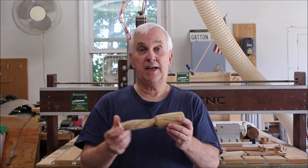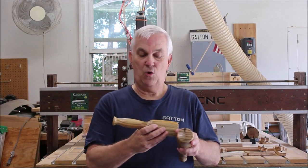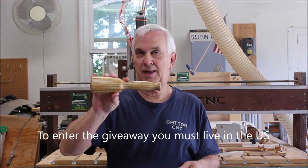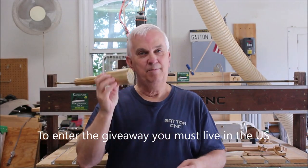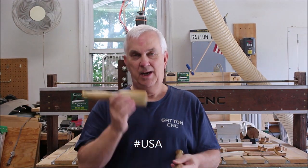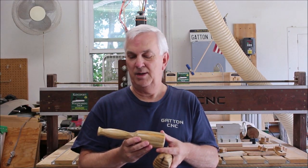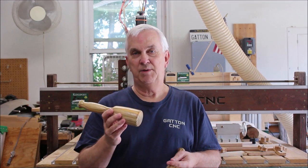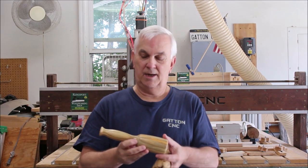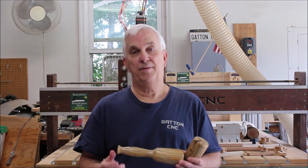I had so much fun making this mallet from just scrap wood from a pallet that I decided I'd run another one and offer it up as a giveaway. So if you live in the United States and you'd like to have your official Pallet Mallet, be sure to leave a comment down below and somewhere in your comment put hashtag USA. Then next week, probably around Thursday or Friday, I will do a live stream, run the random comment picker, and we'll find a winner.